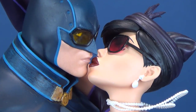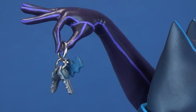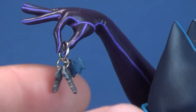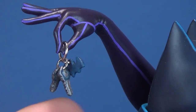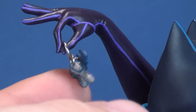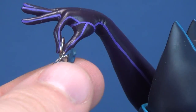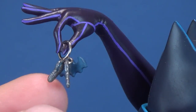A couple of things to note: the keys are sitting on an actual real ring, gripped between Catwoman's pointer finger and thumb. Both the fingers and the keys are extremely fragile. One nice little touch is the bat logo added to the keys, just to indicate that those are Batman's keys — the keys to the Batmobile.